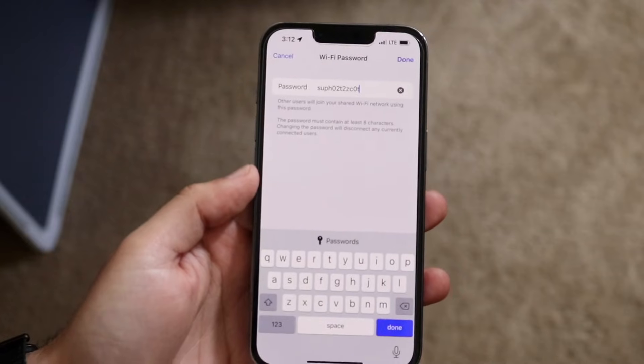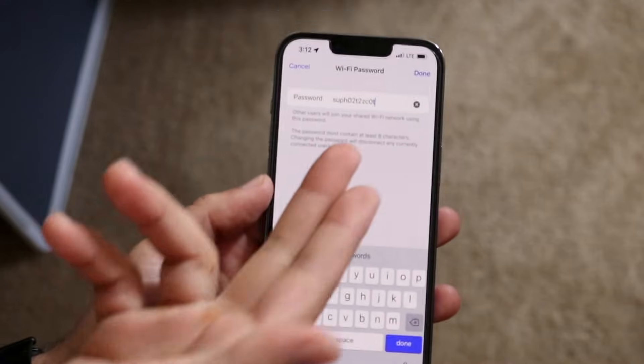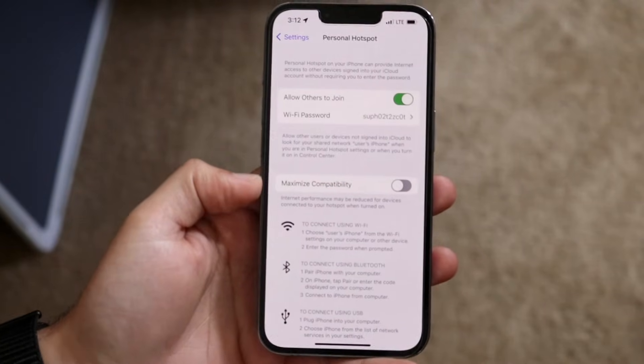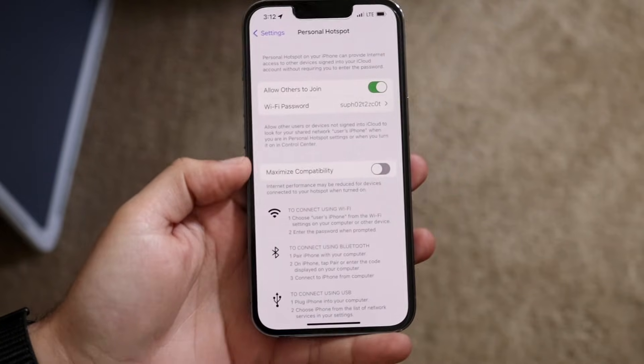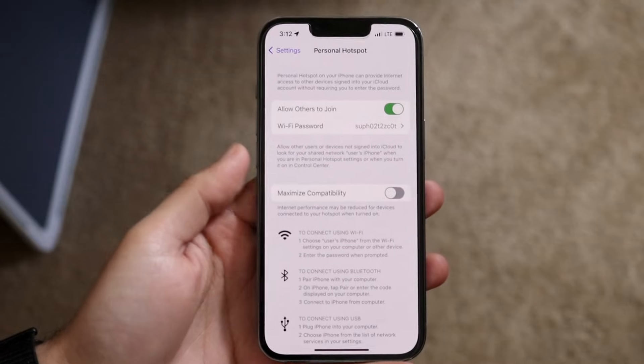You can change the hotspot password if you want to something you can remember, so you don't have to keep looking back at your iPhone to connect. Once you change it, you're good to go. Just go into your other device, set up the Wi-Fi, connect to this hotspot, and you're done.